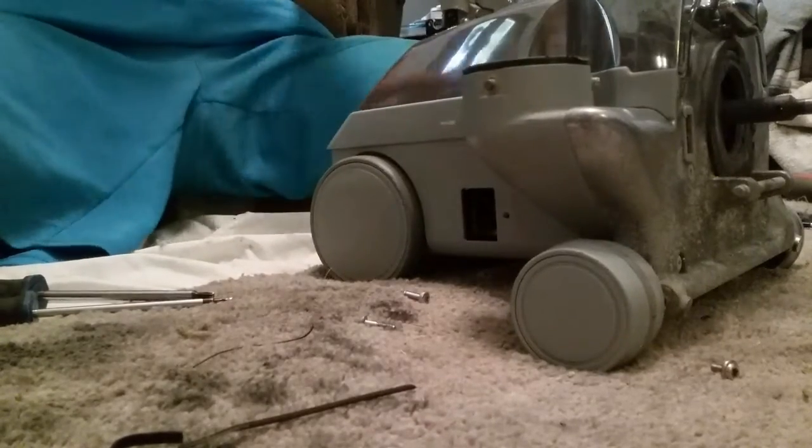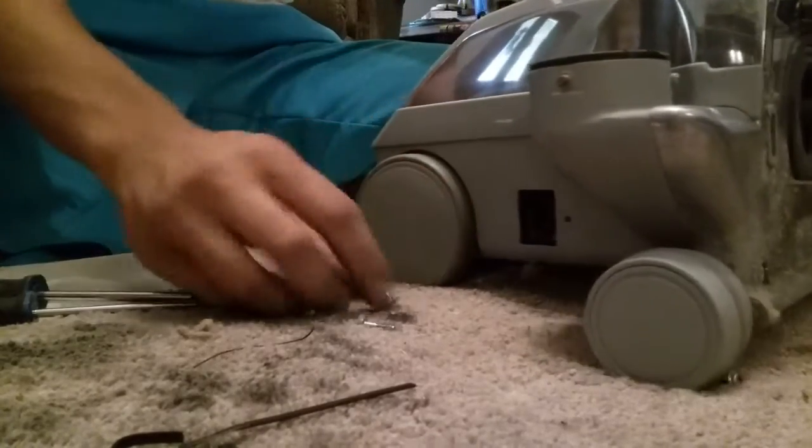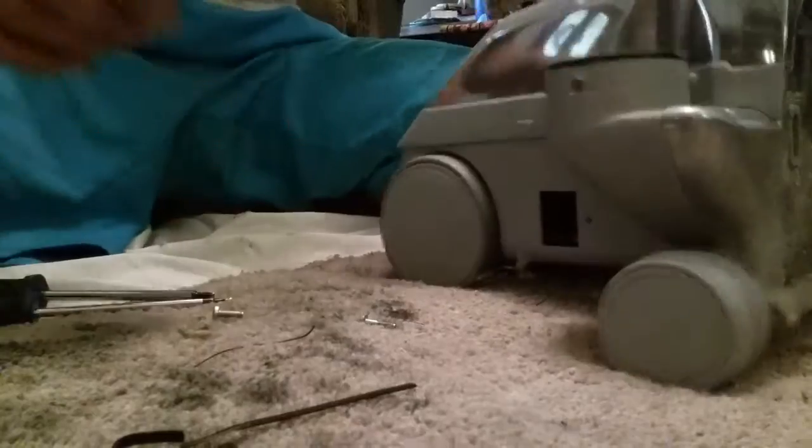There's that. Then you put your cover on and get the cord.